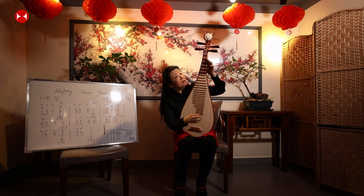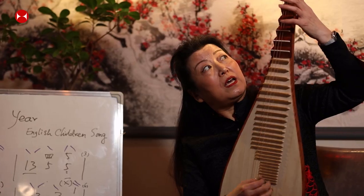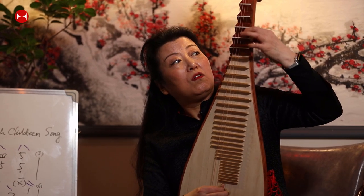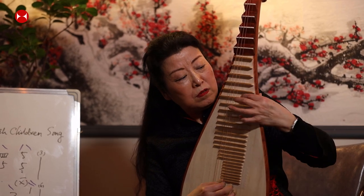Now let's find D major. Because the first D position is a bit far, I can find another D closer — starting from the second string E: E, F, G, A, B, C, D. So D major is right here.